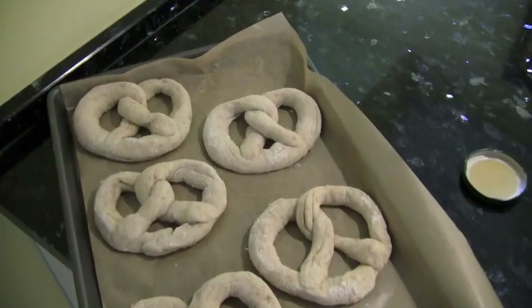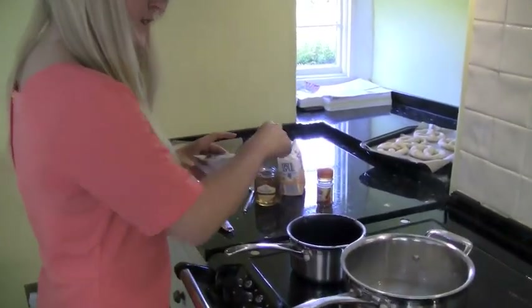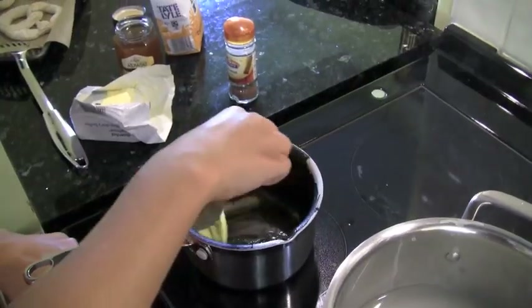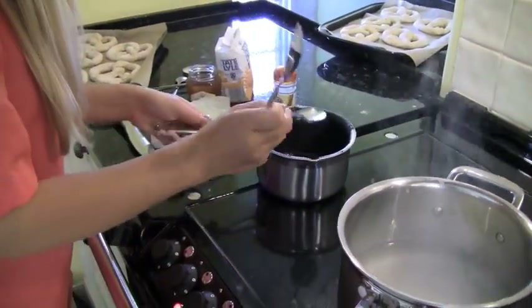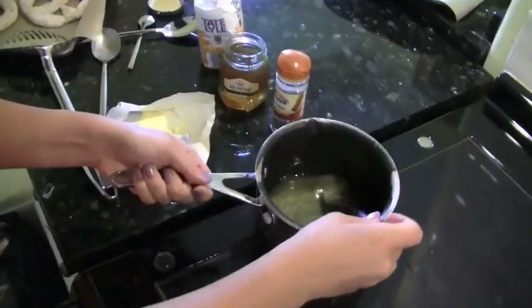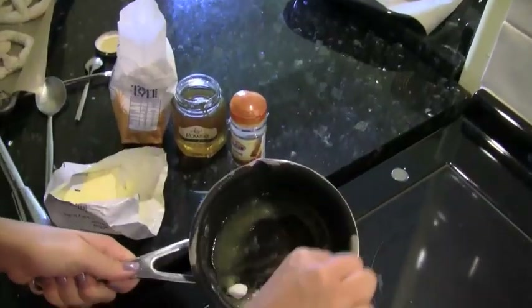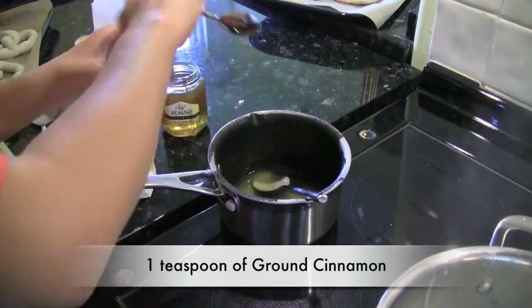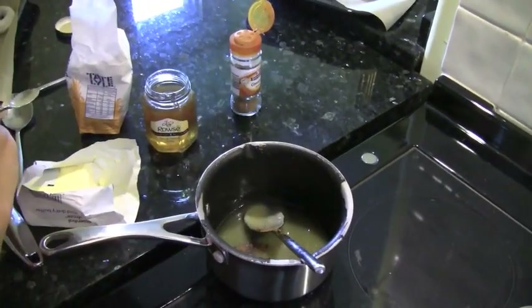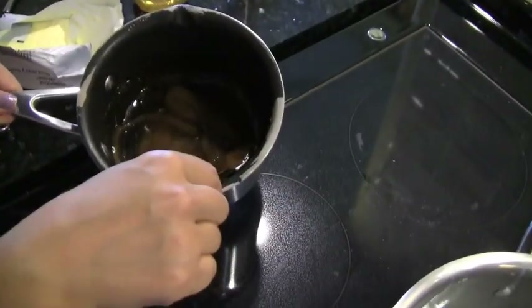Here are our pretzels — I think we did a pretty good job. Whilst we're waiting for the water to come to the boil, we're going to make a little bit of cinnamon sugar topping. I'm going to take just a spoonful of butter and melt that. Once that's done, take it off the heat and add a tablespoon of honey and mix that in. Then add a tablespoon of caster sugar, and then a teaspoon of ground cinnamon. Mix that all in and we have the cinnamon glaze for when the pretzels are done.